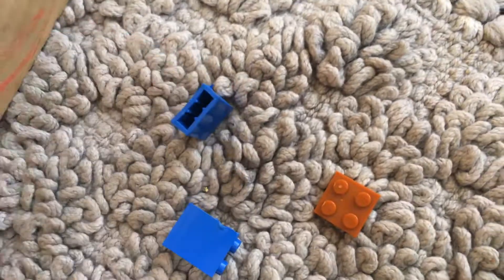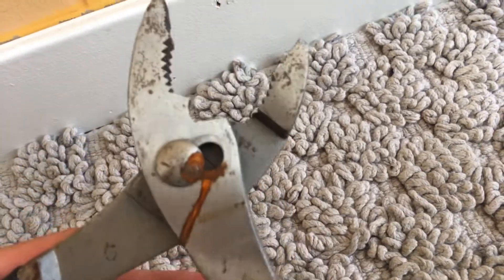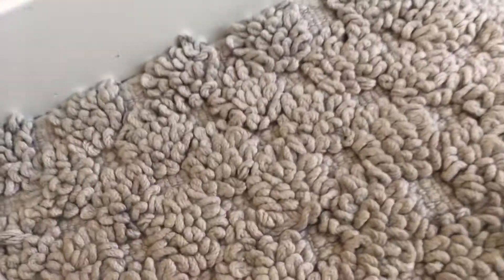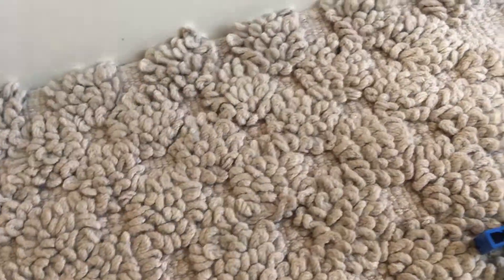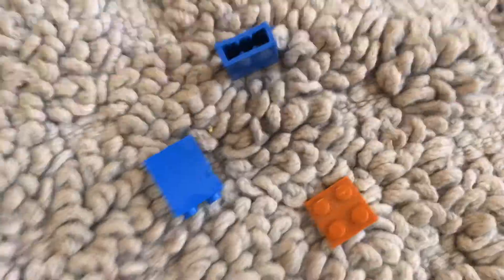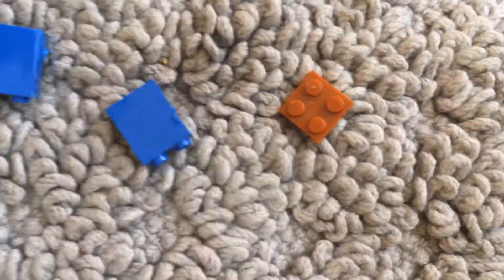We're just gonna be destroying these Lego plastic pieces and see how it goes with these materials. First we got a door wedge, next we have these pliers, then scissors, and last but not least a screwdriver. We're just gonna see how it goes and see if we can manage to destroy these. First up, let's start with probably the smallest one - the screwdriver.